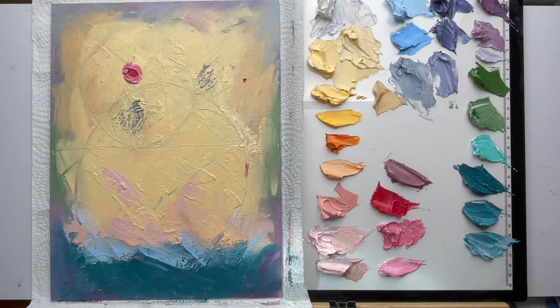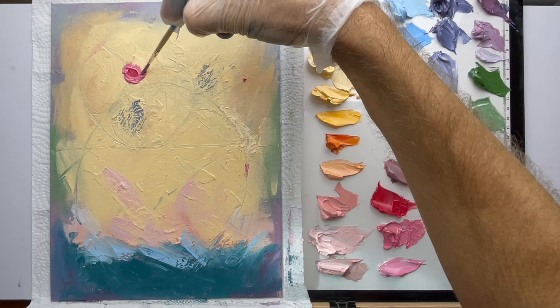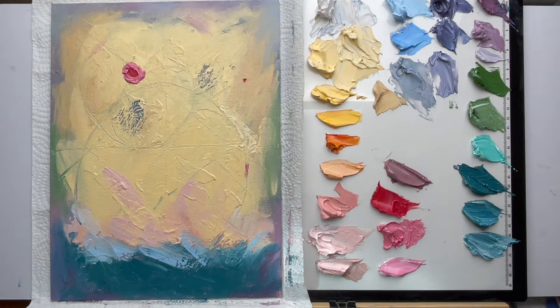It doesn't have to be a perfect circle. I just like to have it completed — this area here has a little more yellow showing, so I want to make sure that's completed, and same over here. I want nice visual clarity between the colors. That looks pretty nice. Let's add some grays — I'm going to add probably some bluish-gray, see where it leads us. I'll grab a soft brush, probably a bigger one, and work around this area.